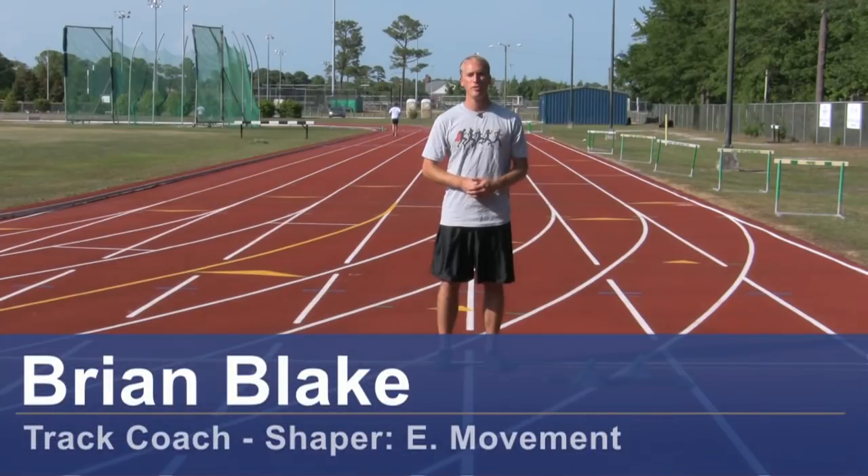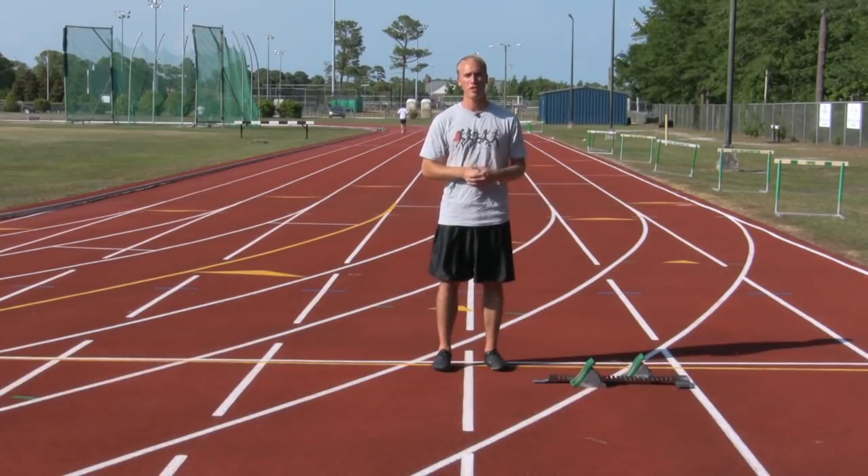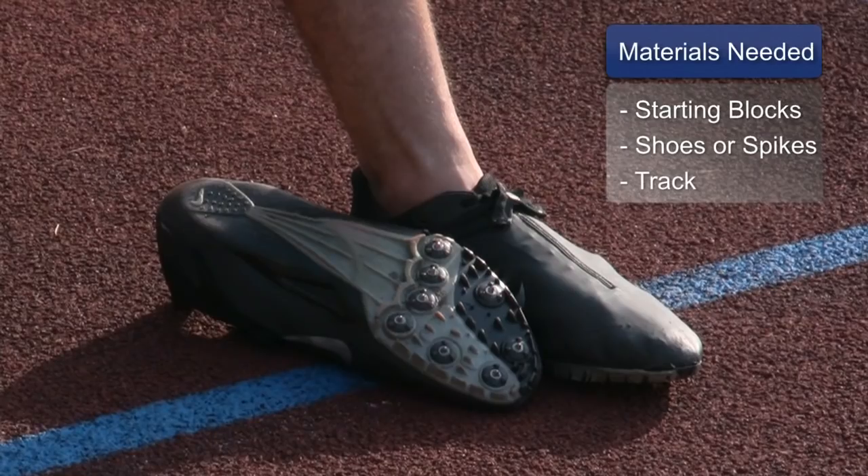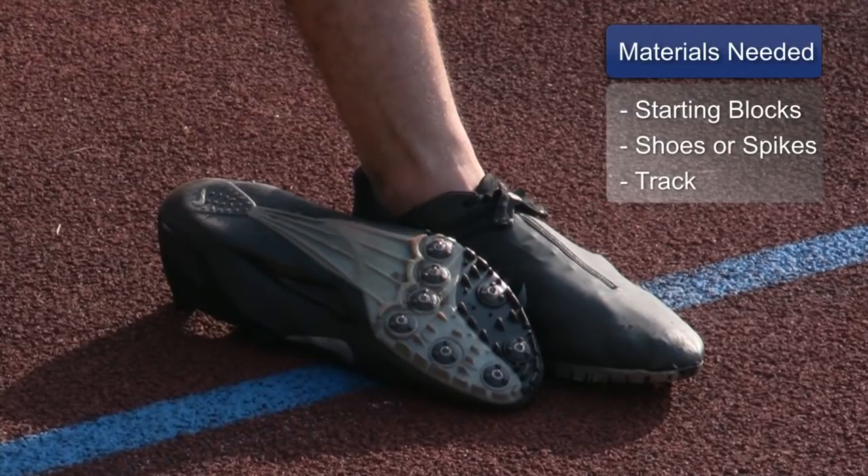Hi, I'm Brian Blake for Shaper E-Movement and track coach in North Carolina, here to teach you how to come out of the starting blocks in a sprint race. For this clip you will need starting blocks, good shoes or spikes, and a track.